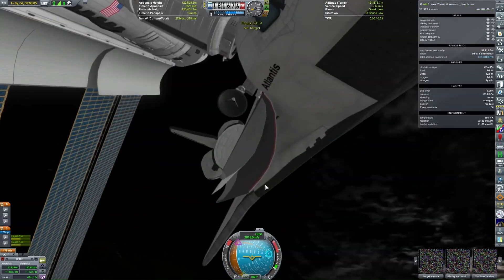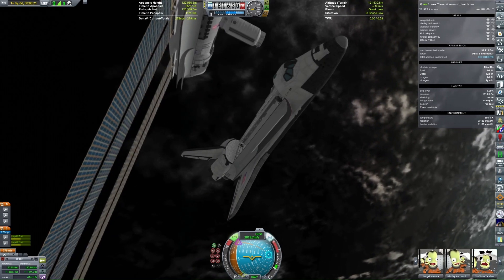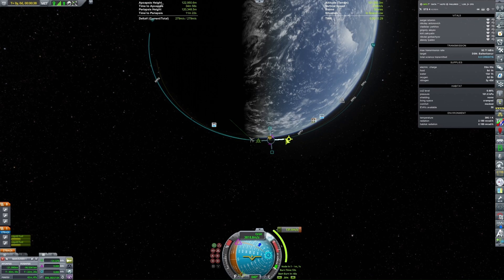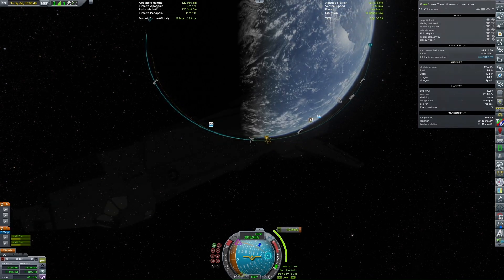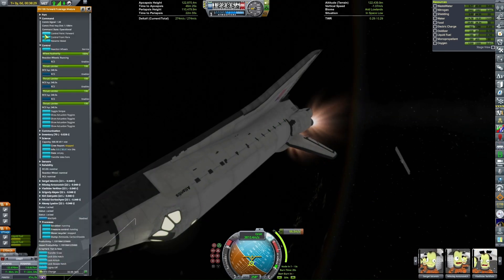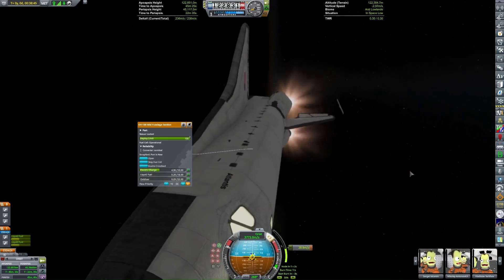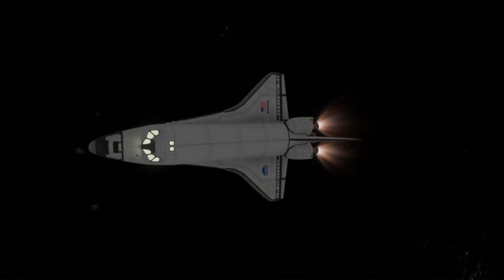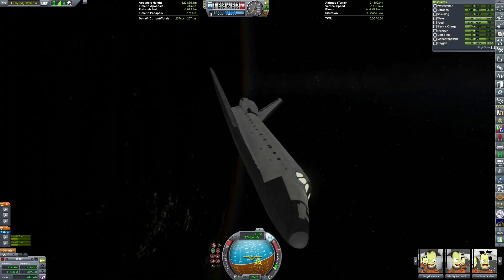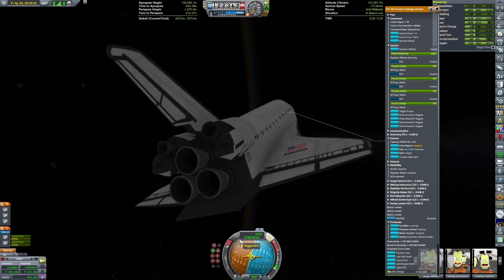After a pretty short stay — I don't really have any science experiments to do — we can undock. I kind of accidentally used way more fuel in Atlantis than I planned, so I actually transferred some fuel from the space station, which is not entirely realistic. I'm now doing my deorbit burn, but I failed to account for the rotation of Kerbin, so we're actually going to be landing in a random field and not at the Kerbal Space Center.